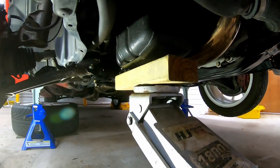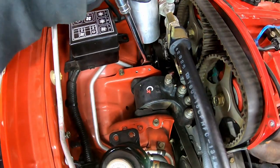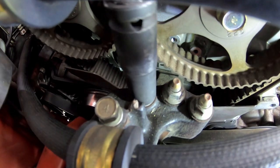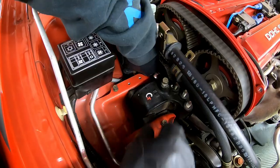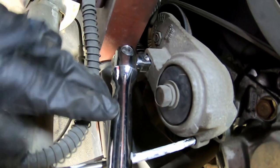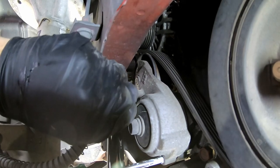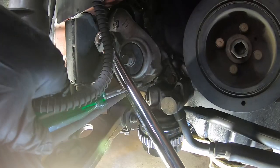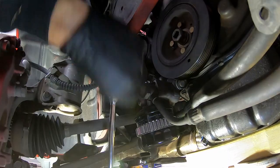Here I'm supporting the weight of the engine so the engine mount can be removed. Now is a good time to loosen the water pump pulley bolts. Then I use a half inch drive handle to rotate the aux belt tensioner anticlockwise while I slide in a Phillips head screwdriver into the tensioner to keep the belt slack. Then I remove the belt, rotate anticlockwise again to take up the strain and remove the screwdriver, then back the tensioner off. Unbolt the tensioner and remove it.